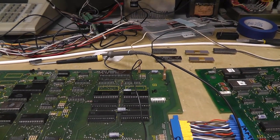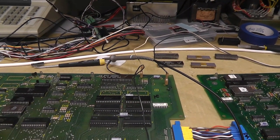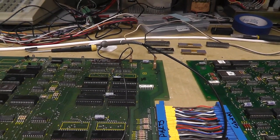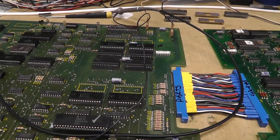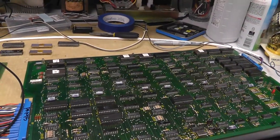I tested seven working Z8002s out of eight total, so only one is bad — I have four board sets. All out of the eight, only one was bad, which was the one actually in this board from the previous video.